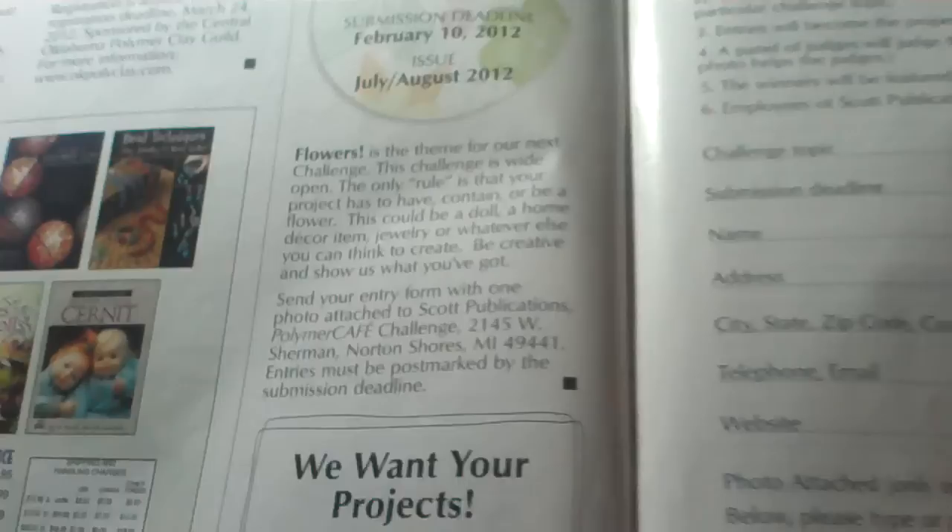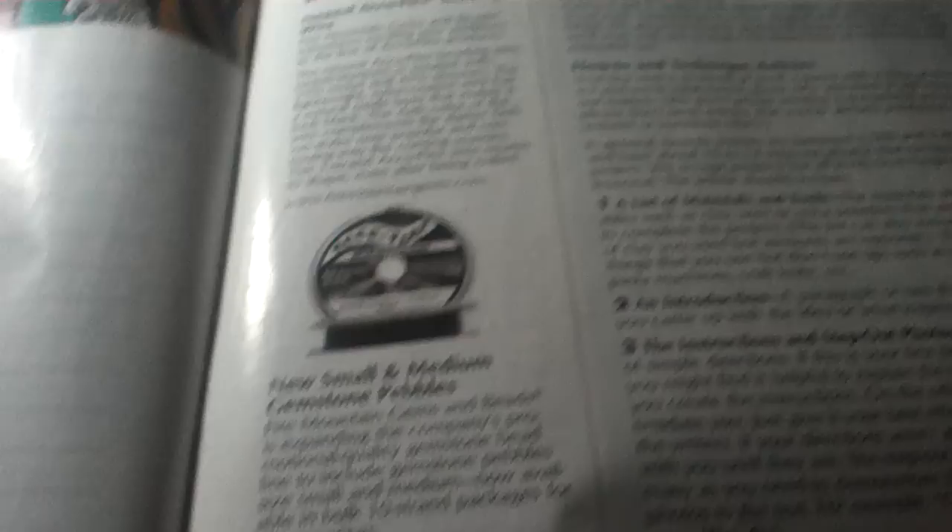This is the challenges section. You do your part, take a picture of it, and then you send it in. This challenge is flowers. It tells you step-by-step, and then you write a short summary of what you do. When you do a challenge, it tells you how to do your Skinner blends and how to make a Bullseye roll. And then in the back, it tells you about what you need to do. And this is the one I got today.